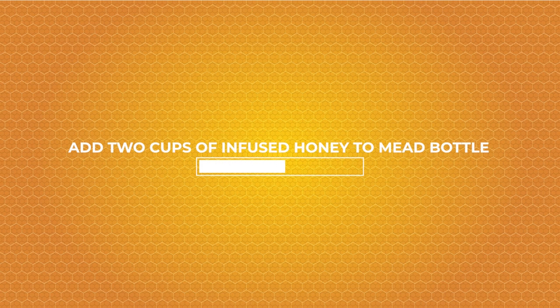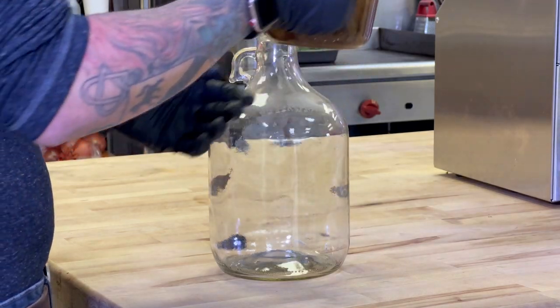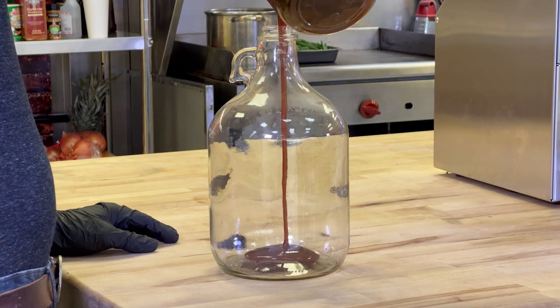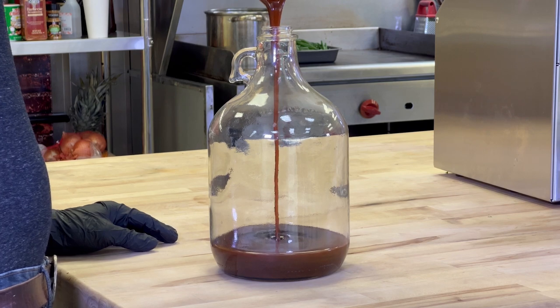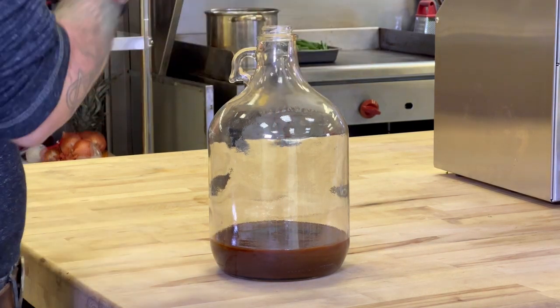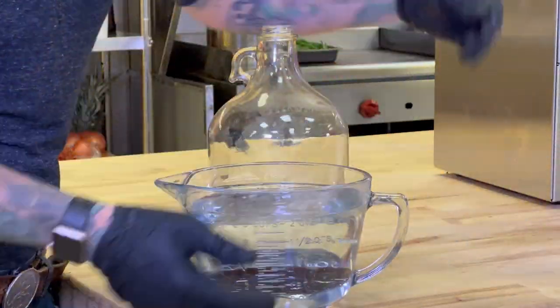Next we're gonna add two cups of infused honey to our mead bottle. After the honey is added, we're gonna add eight cups of water.